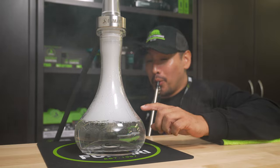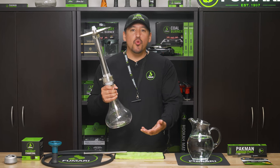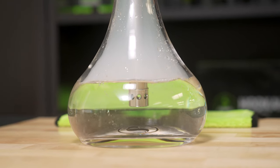And in your bowl. By following these simple steps we're about to share, you will become a master when managing your water level. First off, note that the water level should be right around an inch above your down stem. Consider this a sweet spot for maximum flavor while keeping the smoke cool.